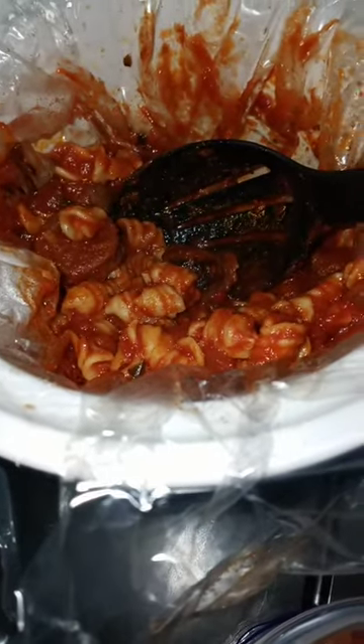Then I pull over and add about half a jar of pasta sauce. Before I add the pasta sauce, I take the sausages out, cut them up, and put them back in with the pasta sauce.